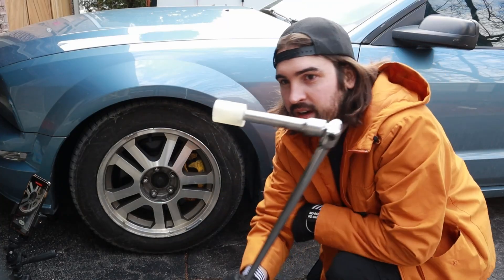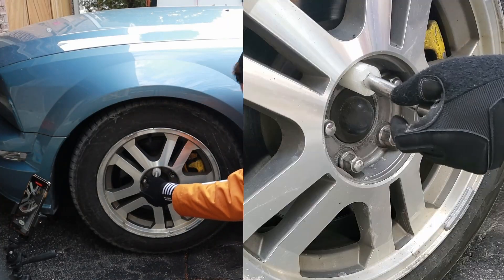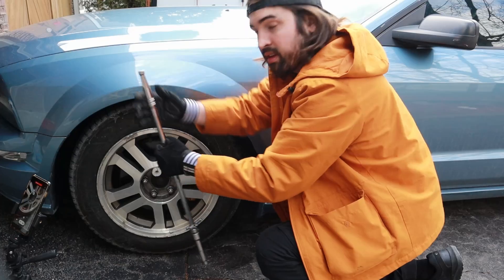Can a 3D printed wrench remove a tire? No. Actually, it turns out it can.